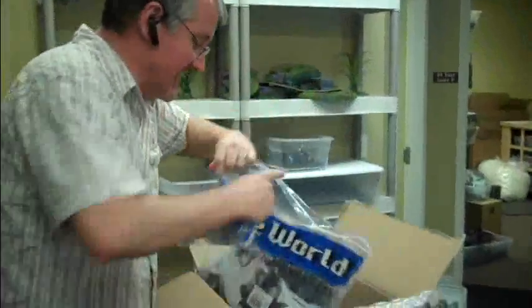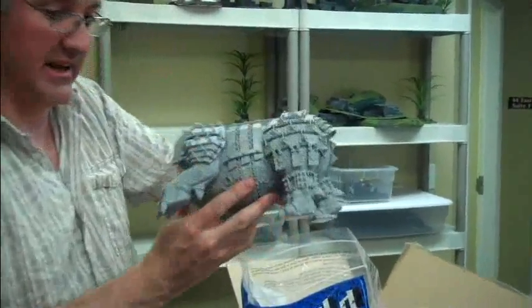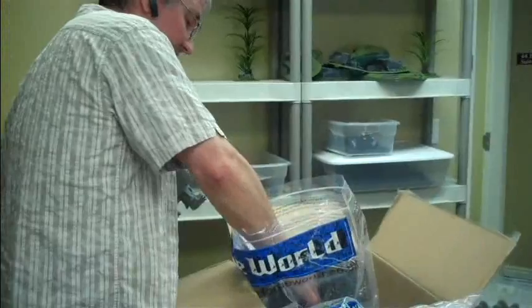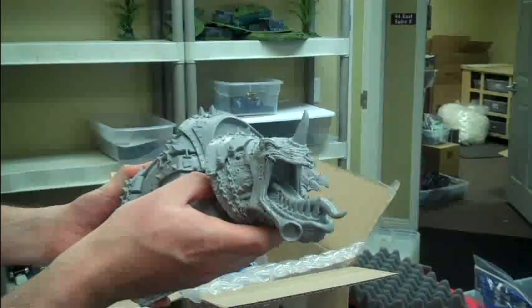So this thing is like the size of a Chihuahua. Get this thing out. You could actually, you know, kill an ox with this by dropping it on them. Let's get out the head - and this thing has a huge head. Check that out, one giant piece. Kablam! Great piece.